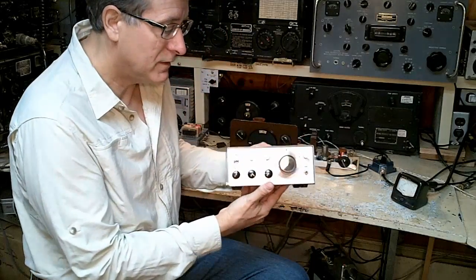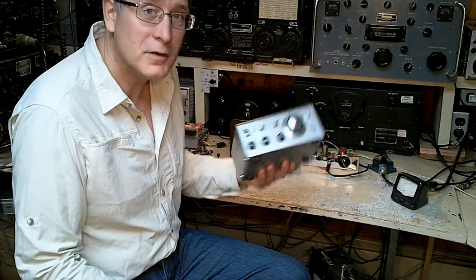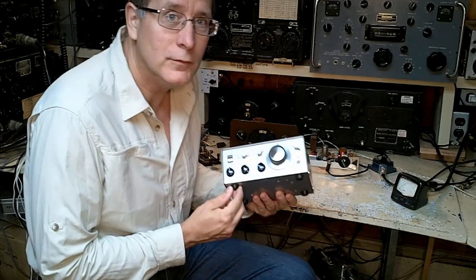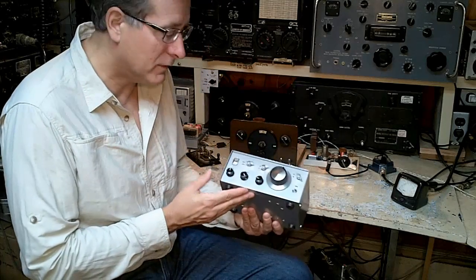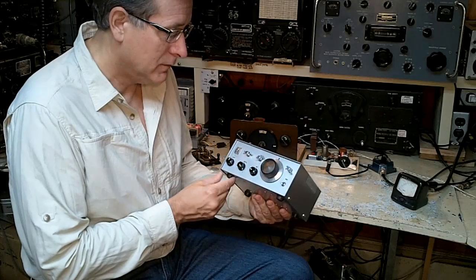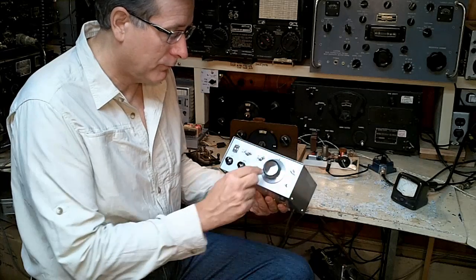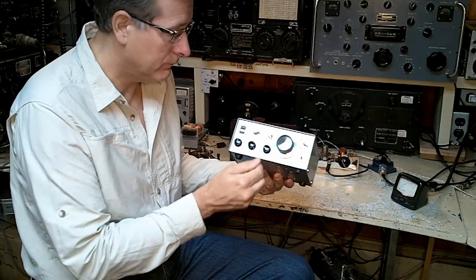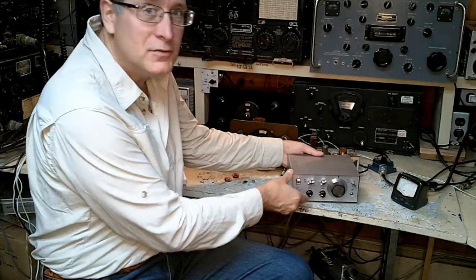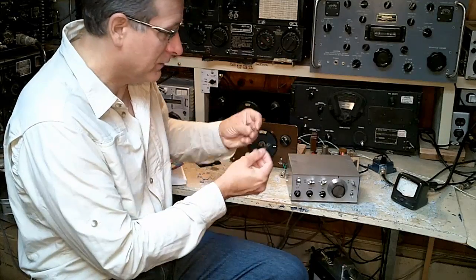This little transceiver was my first full transceiver that I built, and I'm embarrassed to say I built it in 1981. It's a superheterodyne receiver using the ideas out of the Solid State Design book — a dual-gate MOSFET mixer. It uses a 1350 IF strip transistor, and the transmitter has four crystal-controlled channels, with a CB transistor in the output and a single oscillator transistor on the input.